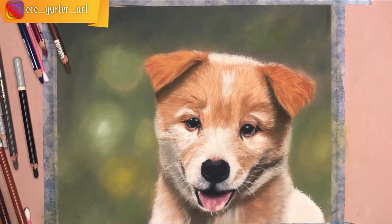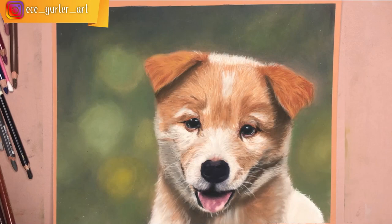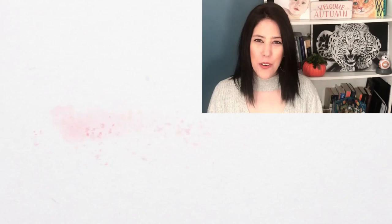I hope you liked this video and found it helpful. Check out my other videos too. For real-time narrated tutorials, visit my Patreon at patreon.com/Ecegürler. Stay with art and love!